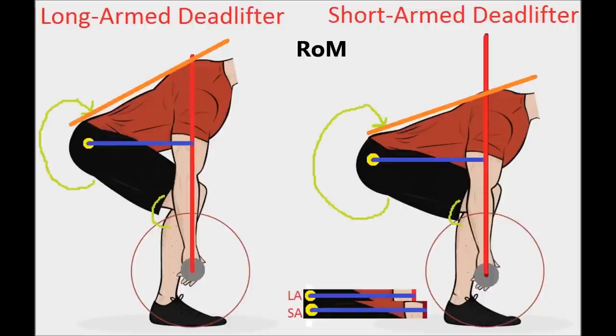The long-armed guy is going to smoke the short-armed guy, and this is the stuff that people are talking about when they're talking about deadlift leverages. Longer arms are going to cut down your range of motion, cut down the moment arm, and reduce the leverage working against you. They're going to give you a more open back angle, a more open hip angle, and a more open knee angle.